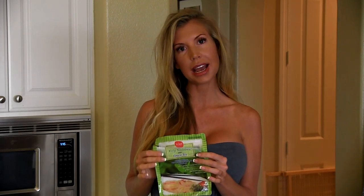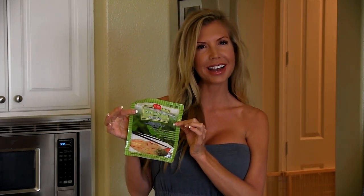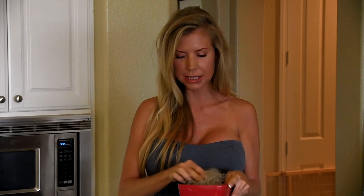So what I have here are kelp noodles — I have the green tea version. I like it better; it kind of gives you a little kick. I've rinsed them off right here. So this is what they look like: they're kind of clear, kind of iridescent.